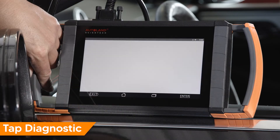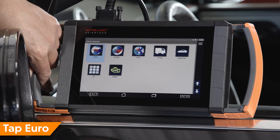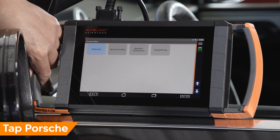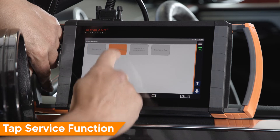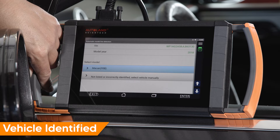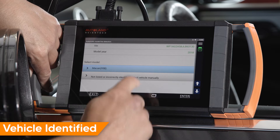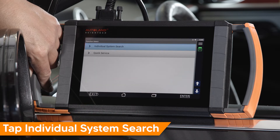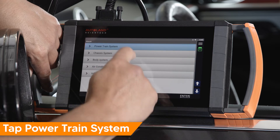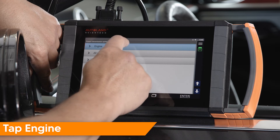Tap Diagnostic. Tap Euro. Tap Porsche. Tap Service Function. Confirm the vehicle has been correctly identified. Tap Individual System Search. Tap Powertrain System. Tap Engine.